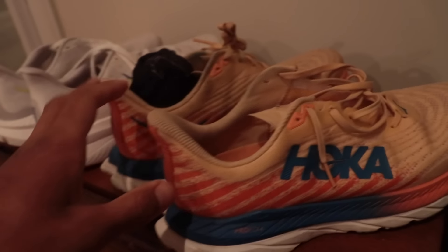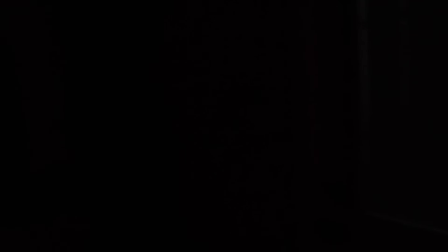Another early wake-up at 5:13. Let's go. I'm going to bring the Hoka Mach 6, and then also bring the Hoka Mach 5 with an extra pair of socks, just in case this super tight Mach 6 doesn't fit me. We got the Mach 5 to change into just in case.